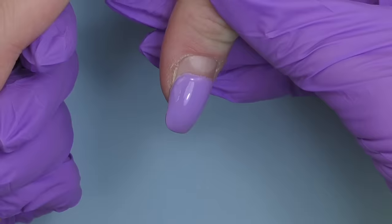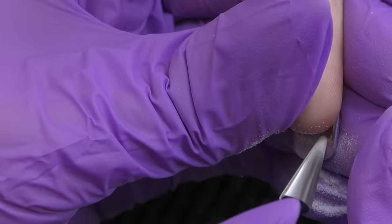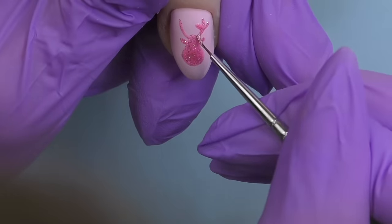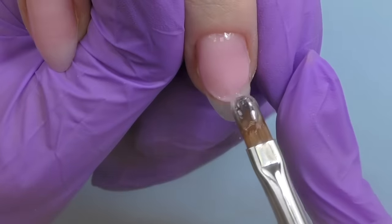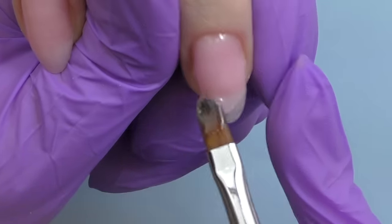In this video we are going to do a gel fill on extremely outgrown nails with overfiled sidewalls, simple cute pink Christmas nail art, and I will share a story about the client who left a weird review about me as a nail tech. I would love to hear your opinion about this coming up.